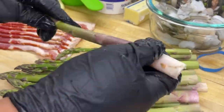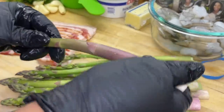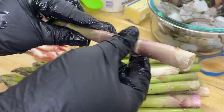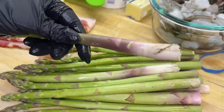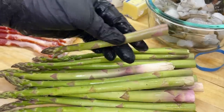Asparagus should be stiff in texture — it shouldn't be slimy or soft. At the bottom of the asparagus, it's going to have somewhat of a woody type texture. Once it's cooked, it's very hard to even chew, let alone digest. Hold the asparagus up — it's going to have a natural breaking point. Bend it and it's going to pop right off. The part at the bottom you're going to discard, and the other part you're going to keep.